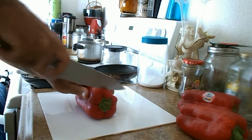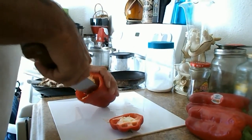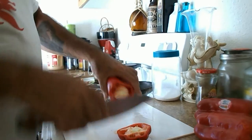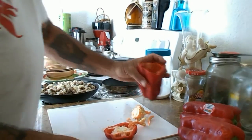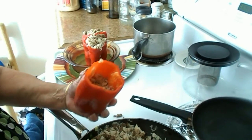So basically we're going to cut the lids off, then we're going to clean out the insides. There's one done. There's a little baby pepper that came out of one of the bell peppers — they're making a mess.